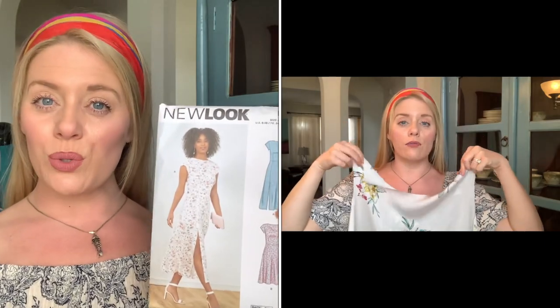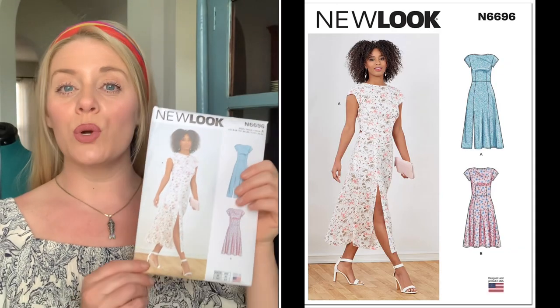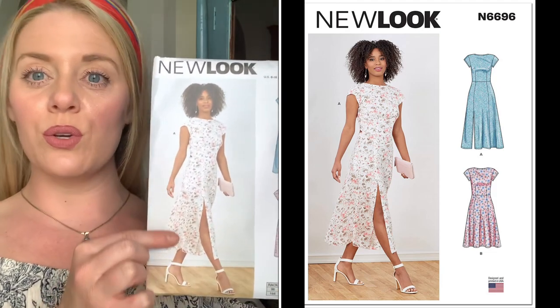Today I'm going to be showing you my progress and how I'm working with a crepe de chine fabric along with this New Look pattern N6696 to create this super cute sundress for the summer months. Stay tuned, I'm about to break it all down.